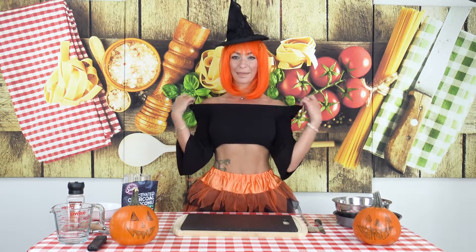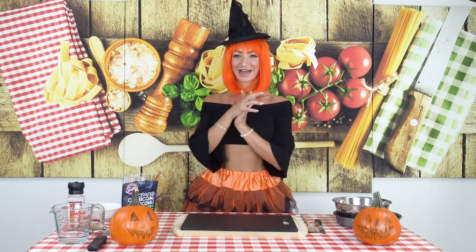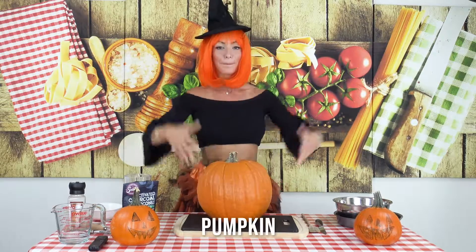Be ready, it's gonna be beautiful, tasty, and we're gonna make it dramatic — we're gonna make it black and orange. Let me show you what we're gonna need: pumpkin!